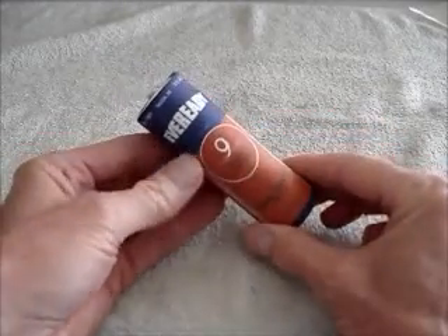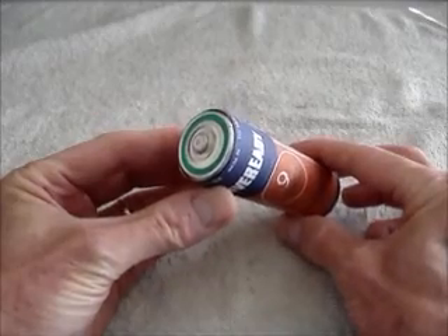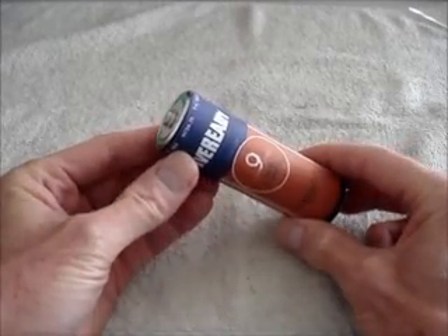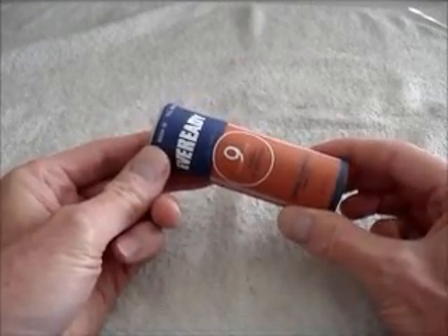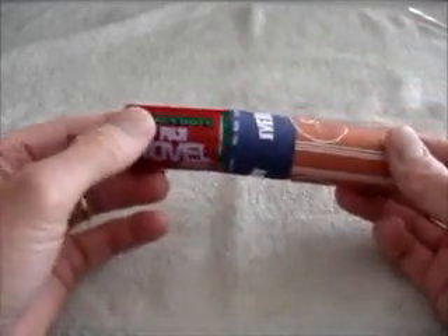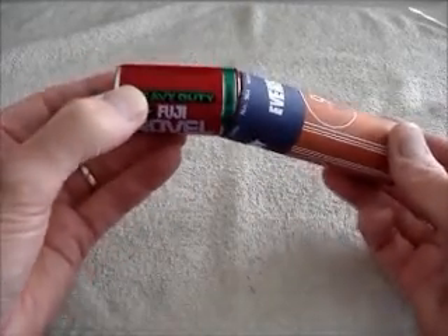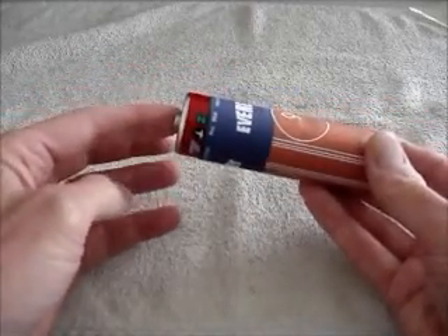This is the first one I made. It adapts a D-cell — an alkaline D-cell — to the G-cell dimensions. To change batteries, you just pop the D-cell out, and then stick the new one in, like that.